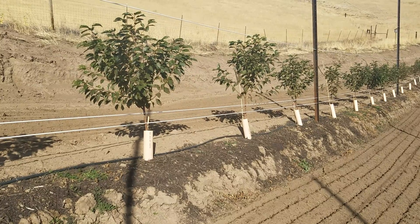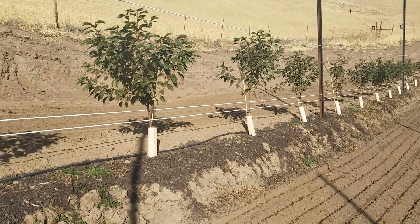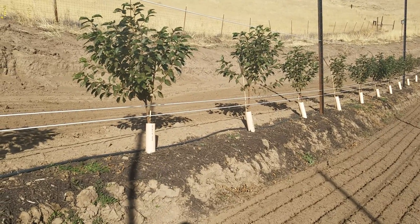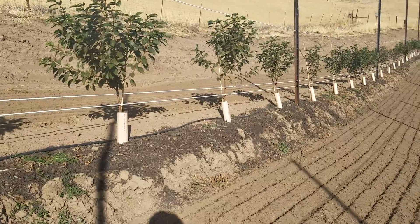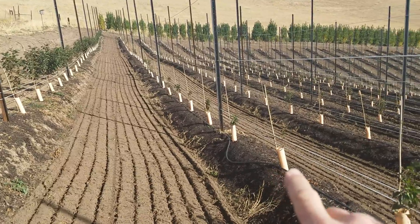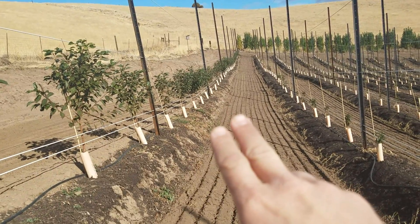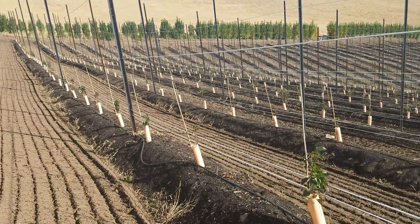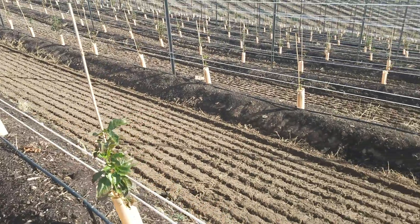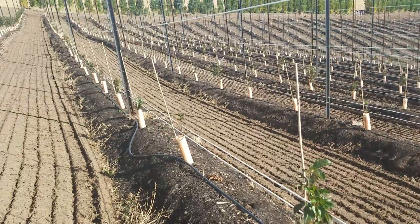But we have an issue here with replant disease. This row is doing great, but look at the difference in tree size just one row over and down the rest of the block. You have these trees here — the entire row doing excellent — but look at the difference in the trees in the rest of the block. They just aren't doing as well. This is a phenomenon of replant disease.